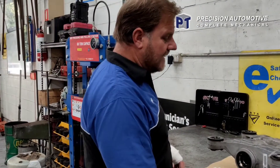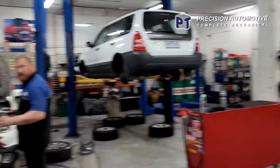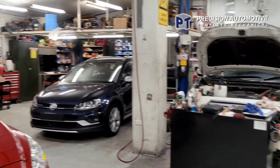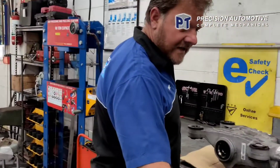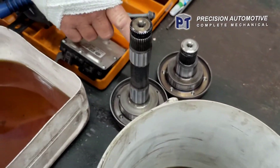The guys have got the diff out of the cradle. They've put the cradle back in the car. It's sitting out on the ground. Got the Haldex unit module off, popped the two shafts out.